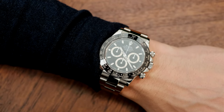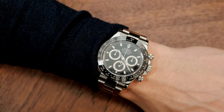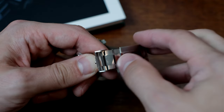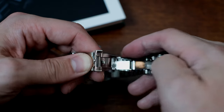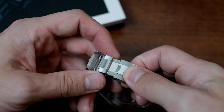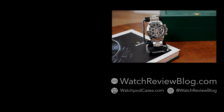I can write an ever-evolving novel about this watch, so I'll stop myself here. But if you do want more information and the full acquisition story behind my purchase, visit our website at watchreviewblog.com. Also don't forget to visit our watch accessories store at watchpodcases.com where you can purchase our custom designed travel cases and watch display solutions. Until next time, cheers!